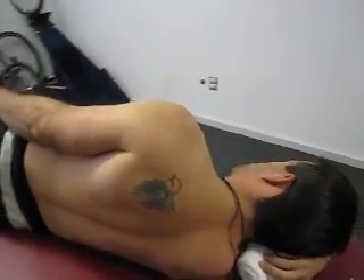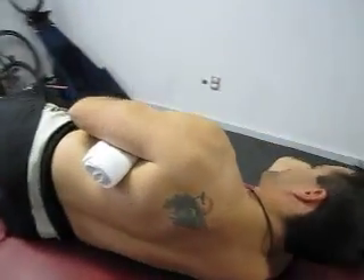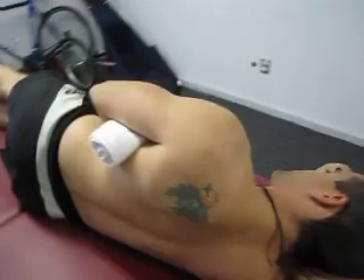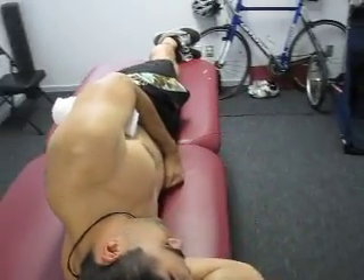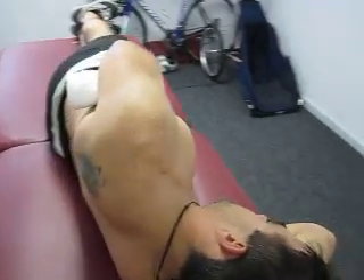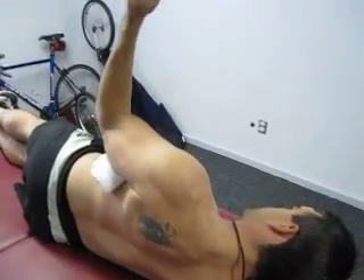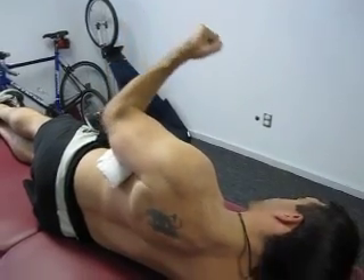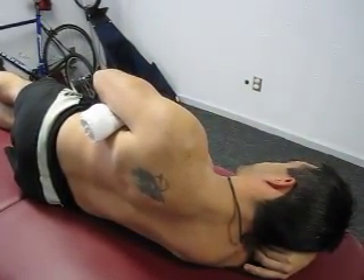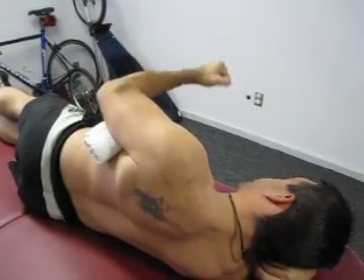The next exercise is the sideline external rotation exercise for rotator cuff recruitment. Towel underneath the humerus, elbow bent to 90 degrees. The client is going to squeeze the shoulder blade and externally rotate towards the ceiling. Squeeze the shoulder blade, recruit those scapular musculature, and rotate towards the ceiling.